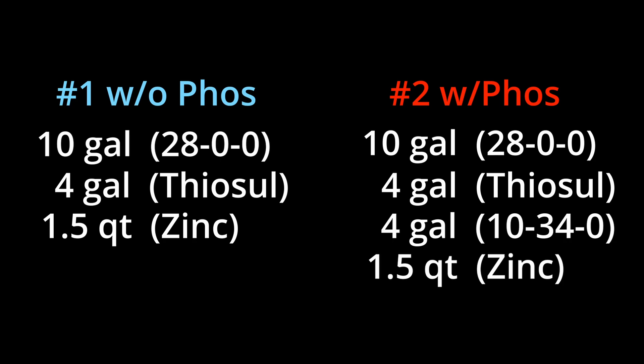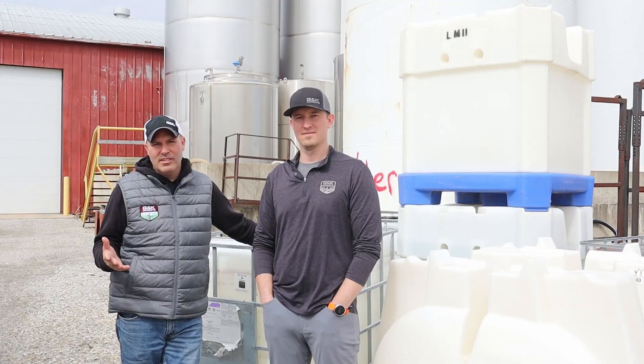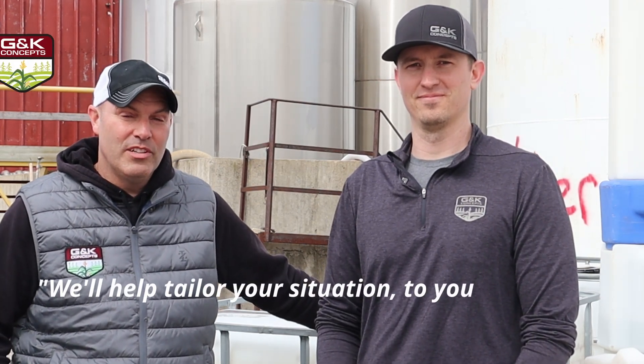Zinc with either of those mixes is really going to help you in terms of phosphorus uptake within the plant. We just want to hit the highlights on starter fertilizer — we realize everybody's setups, options, and sizes are a little bit different, and individual results may vary. Don't be afraid to reach out to us with questions, and we'll try to help tailor the program to your situation.